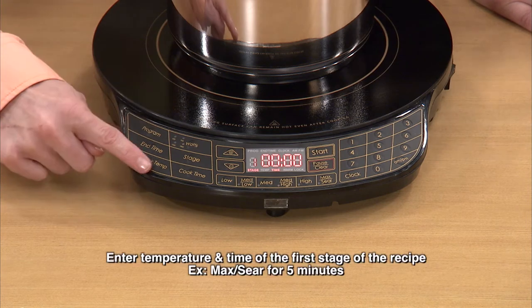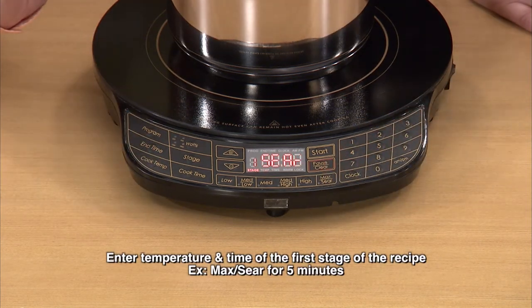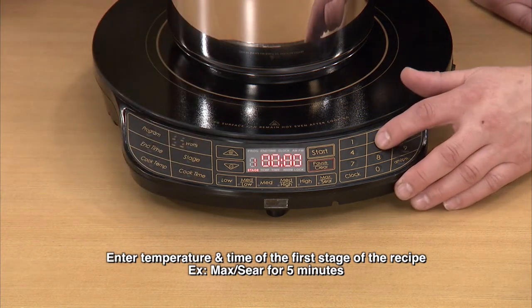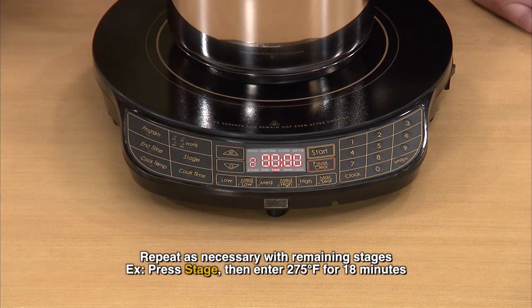Let's go with cook temp — temperature. Sear. And when I do that, hit cook time. So when I press cook time, you're going to hit five minutes. Now hit the stage button again. So I went from stage 1, and now we're at stage 2.